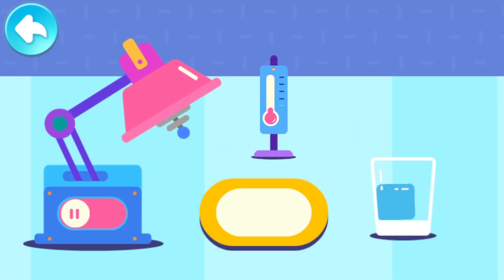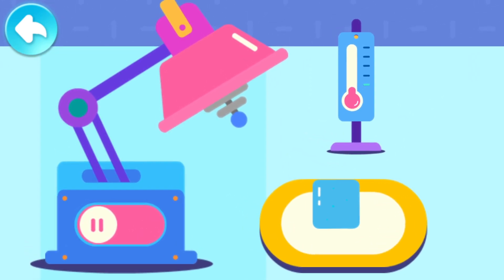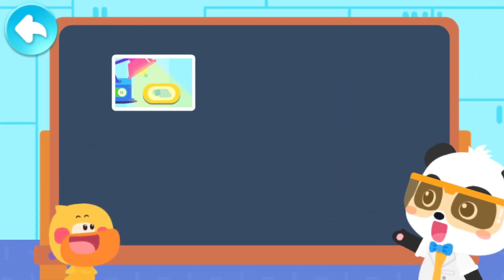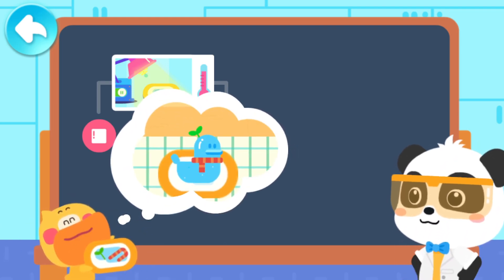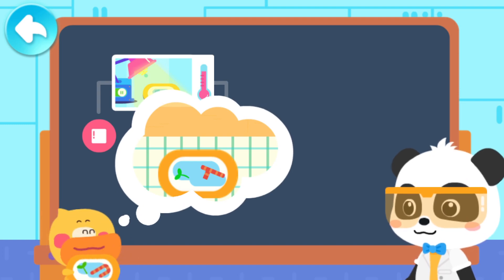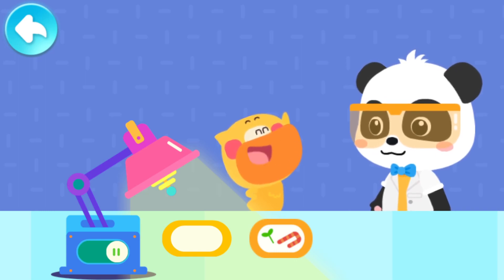Pour the ice cube onto the plate! Observe it for a while. Now the temperature is very low, so the ice is not melting! Turn on the magic heater and see what happens to the ice cube! It turned into water! When the heater is on, the temperature rises and the ice cube melts into water! The temperature in the room is higher, so my duckling ice sculpture melted into water! When the temperature rises, the ice will melt into water!